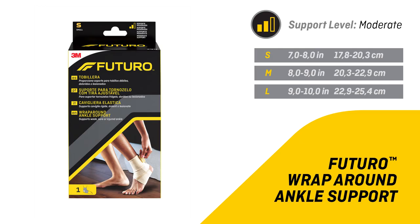Futuro wrap around ankle support is supported by an expert panel of engineers and medical professionals. If discomfort or pain persists or increases, discontinue use and consult a physician. Caution: this product contains natural rubber latex, which may cause allergic reactions.